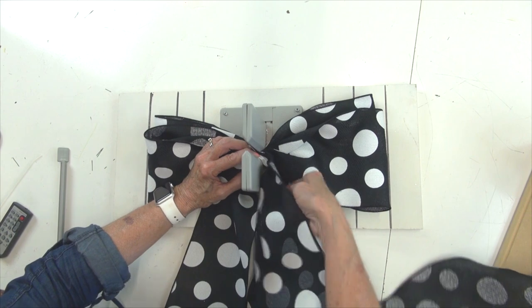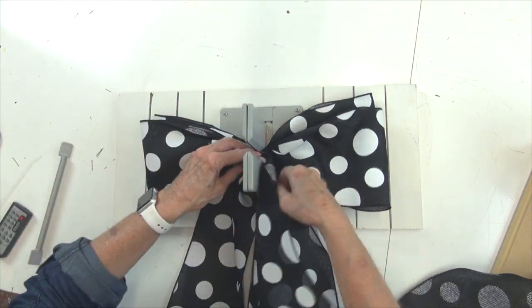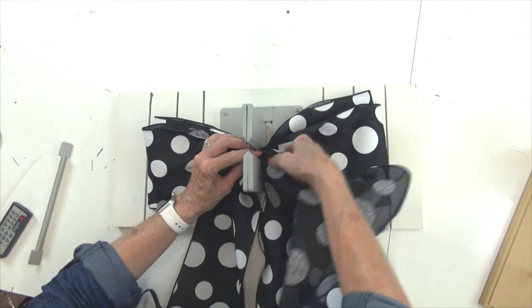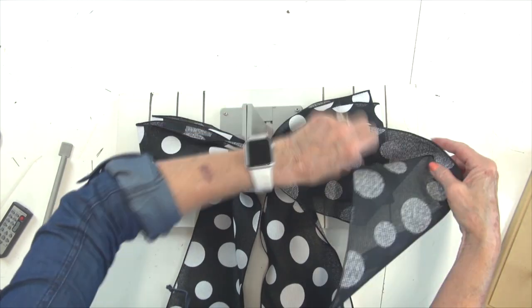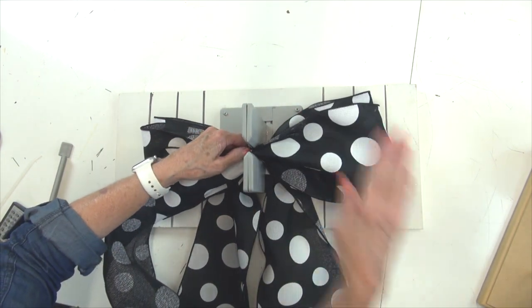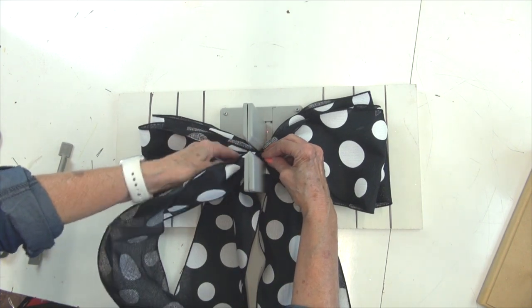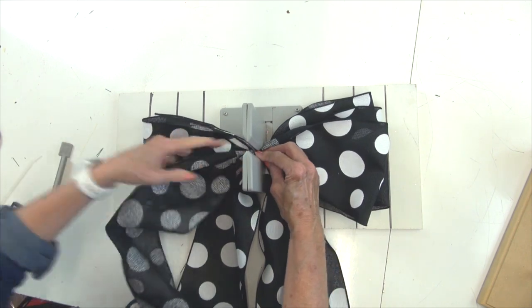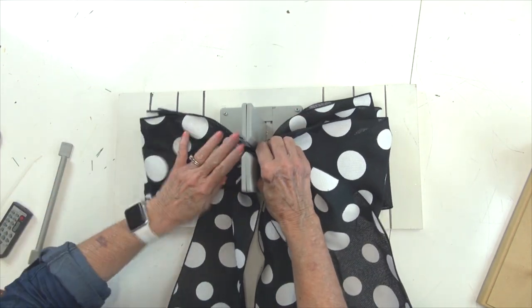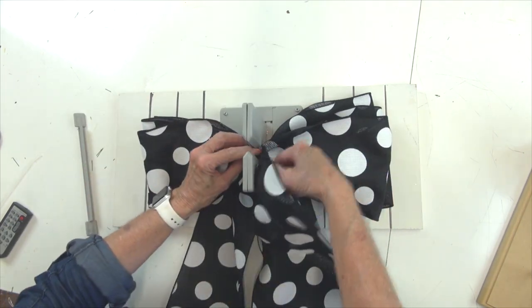I think we'll do about three loops — press that down again. So I have three loops on each side, so I have to twist one more time.